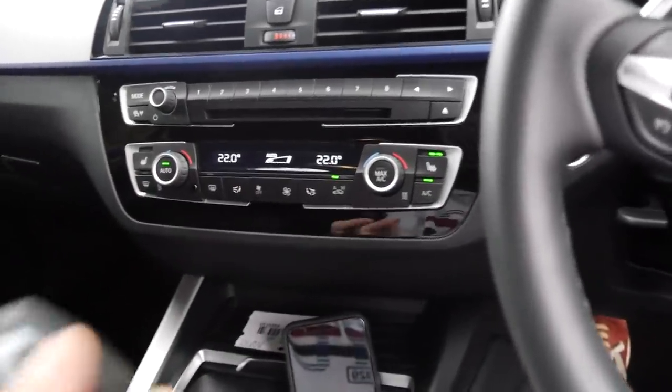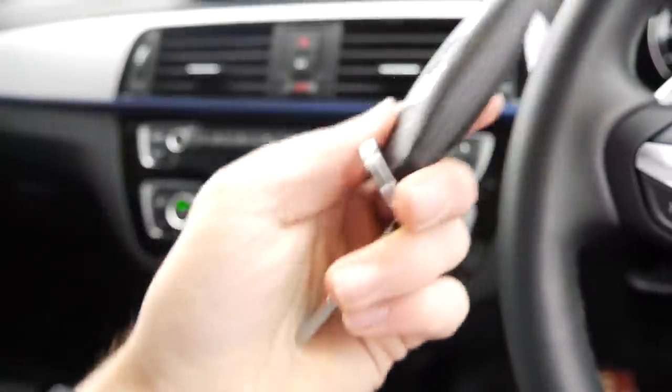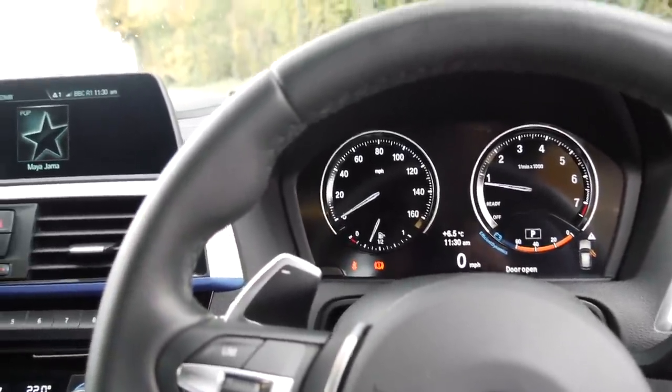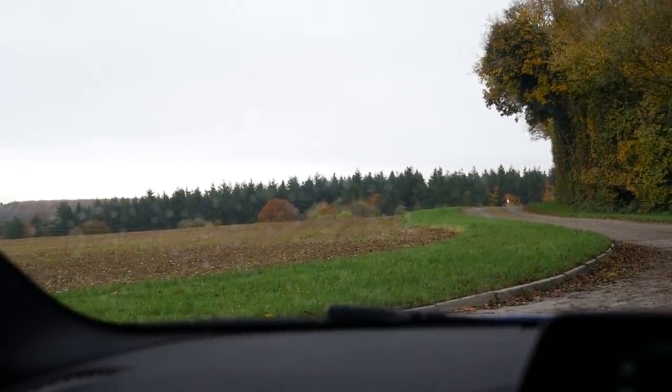Shout out to my buddy James for the M Performance key ring — that's very cool. Other than that, yes, it is a DCT — I didn't go for the manual. I'm a lover of flappy paddles. Now we're inside the car and it's started drizzling.